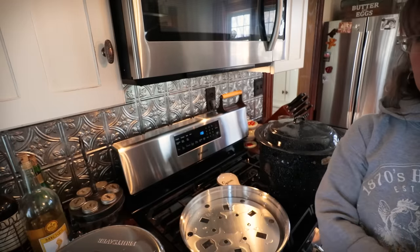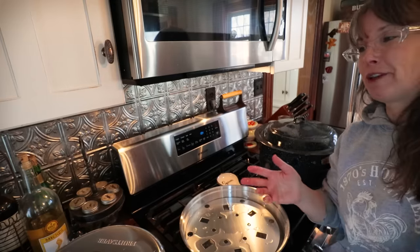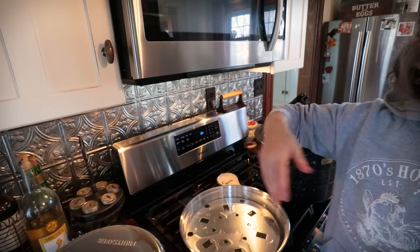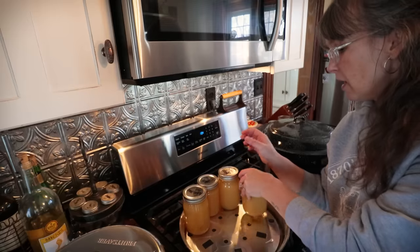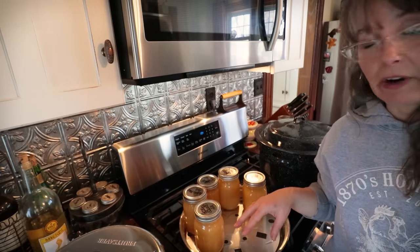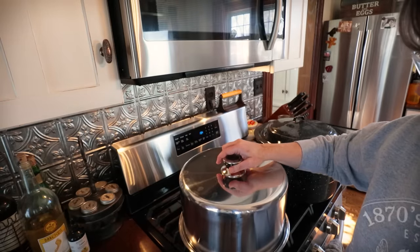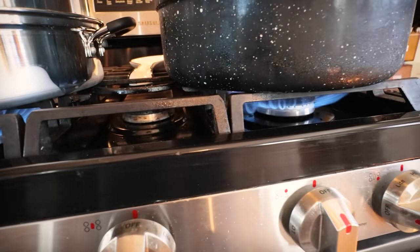There is a ton of equipment on the market for canning. The standard water bath canner comes in a variety of shapes, metals, and sizes. I have a big huge Amish one that sits on both eyes, and I have a steam canner here. A steam canner is used like a water bath canner and I think it's going to be really helpful for anyone that has limitations with respect to lifting weight — it uses far less water. I've got the steam canner going. I'll bring both of these up to boil, and once they're there, let's come back together and talk about the next steps.